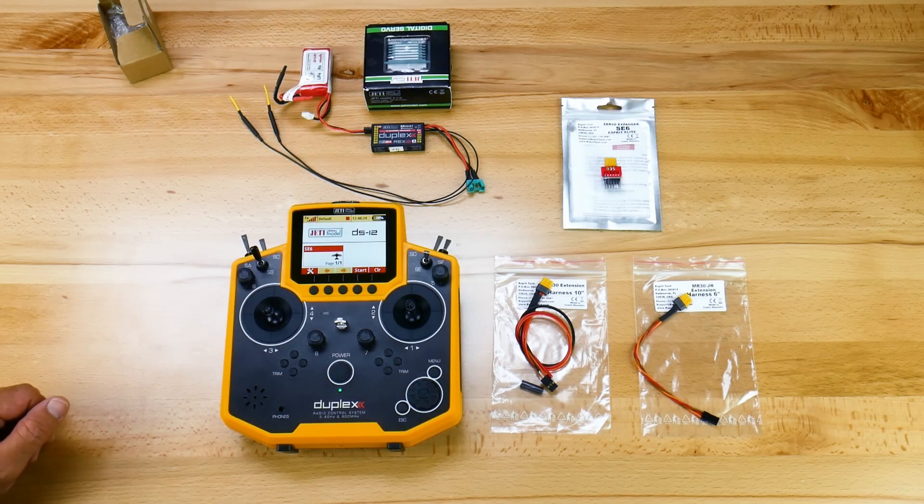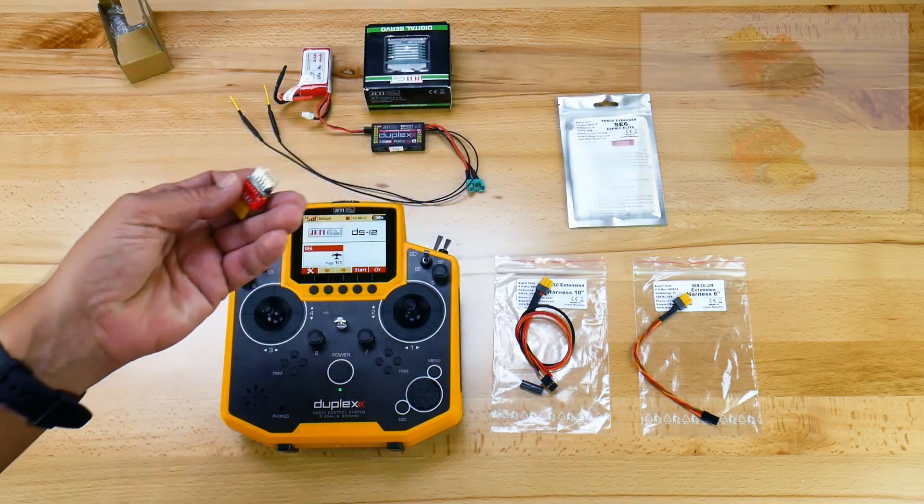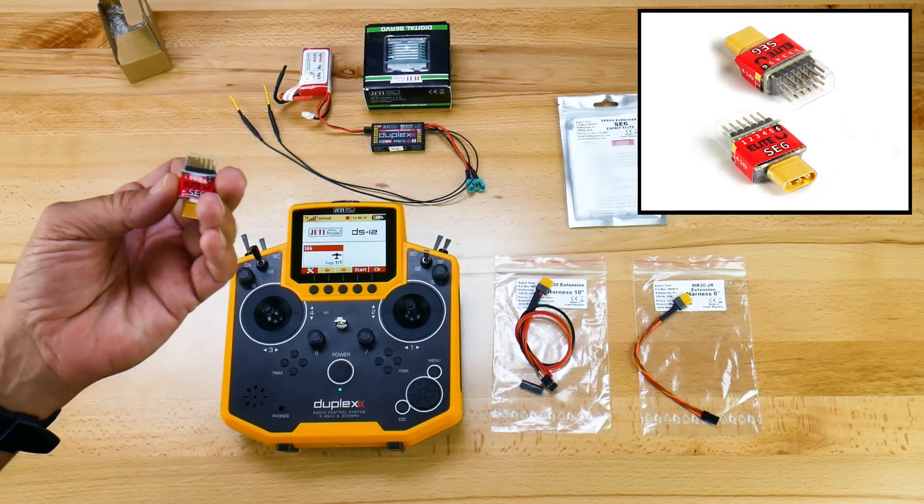Hey guys, James with Jetty USA Esprit Tech. I wanted to show you something new that we've been working on that we're really happy to bring to market. The product is going to be the Esprit Elite SE6.